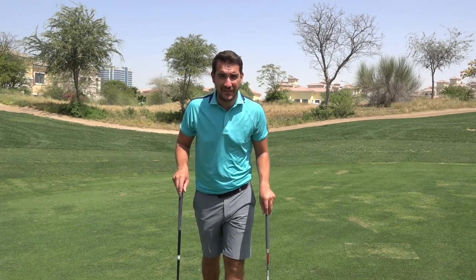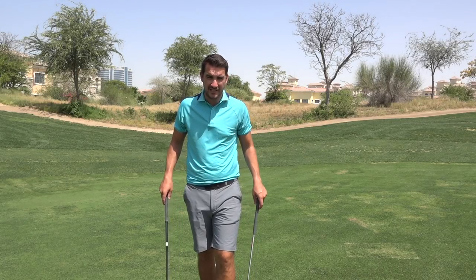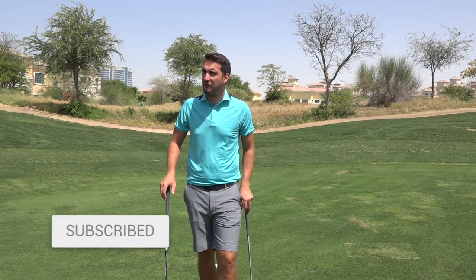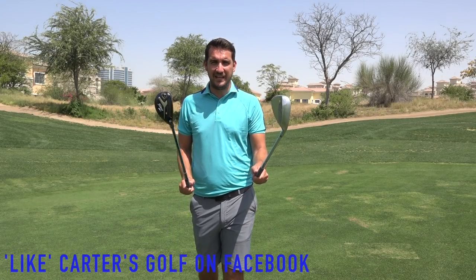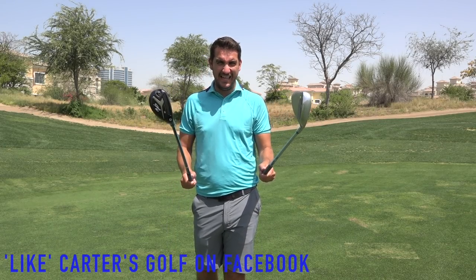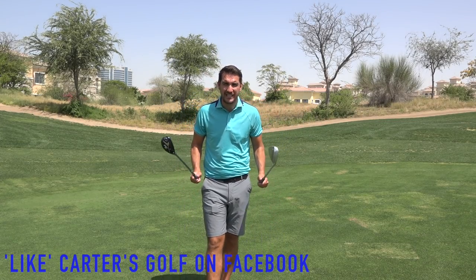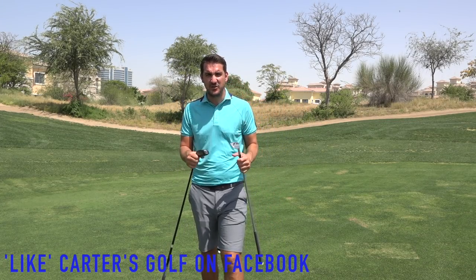Hi everybody, welcome to the channel, Andy Carter here. Thank you very much for checking out today's video, because this may just be the test you never thought you would see: the comparison between a 58 degree and a hybrid, an 18 degree hybrid. So 58 versus 18 — there's a 40 degree difference between these two shots.